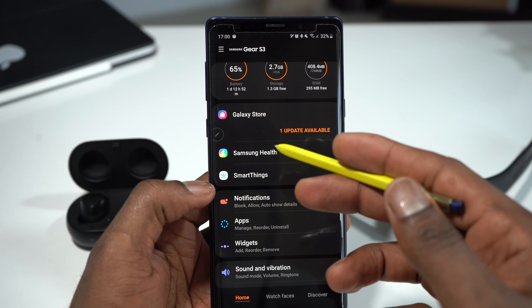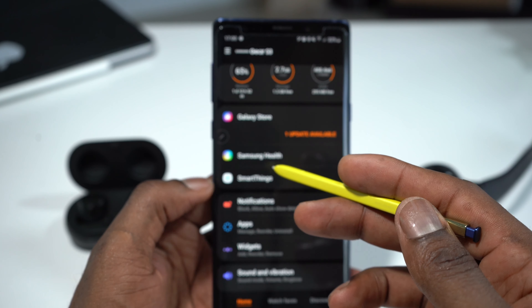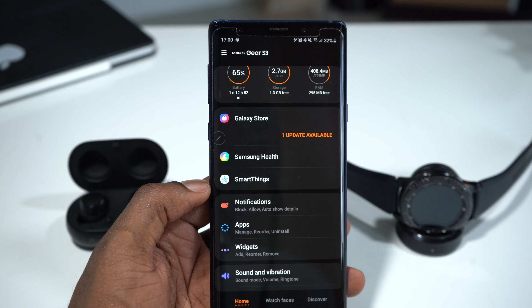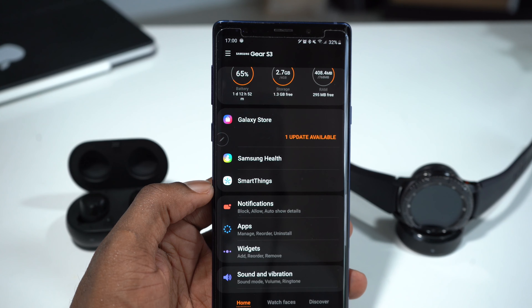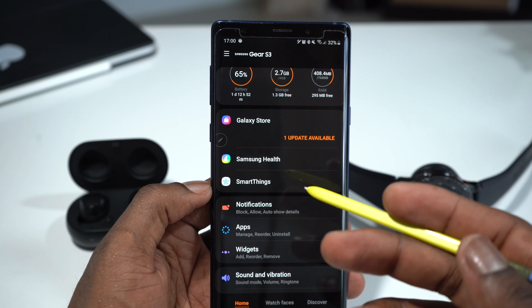You can also get access to Samsung Health. And there's SmartThings — this is a very good application. You can use SmartThings to connect your TV, the refrigerator, the air conditioner. I use this stuff a lot; SmartThings is very good.